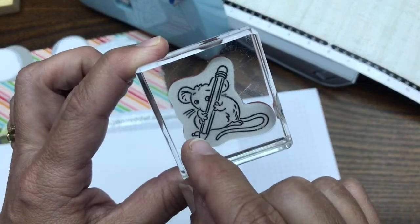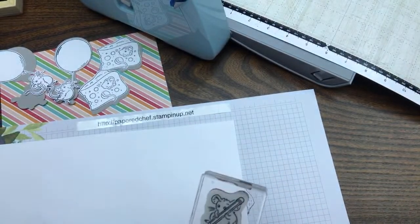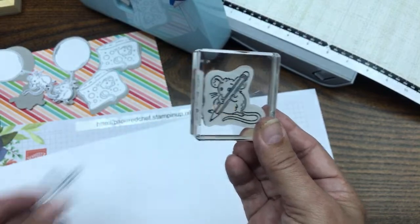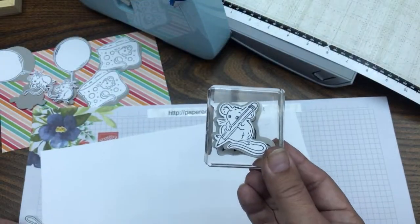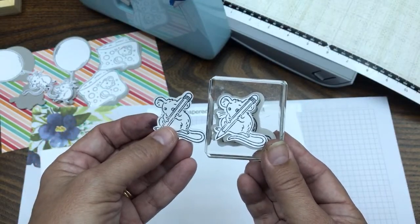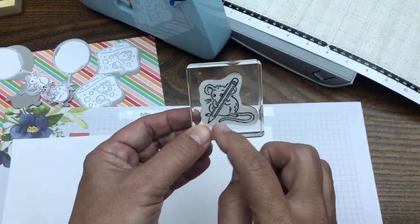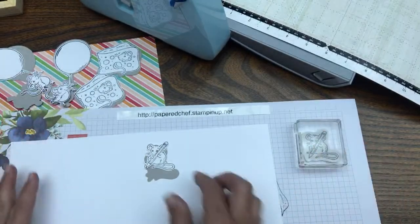Look at that — there are gaps in the image from the whiskers. If you don't use the pencil trick, the scan and cut won't include the whiskers. What kind of mouse is it without whiskers? It looks silly. The machine is only doing what it's programmed to do — it finds solid enclosed spaces. If there's a gap, it ignores the whiskers. That's not the machine's fault; it's programmed to connect lines and scan around them.